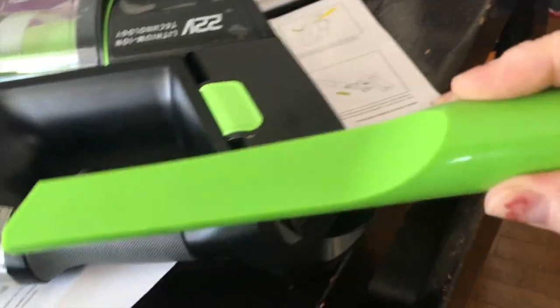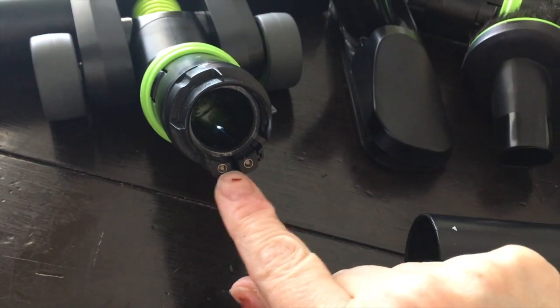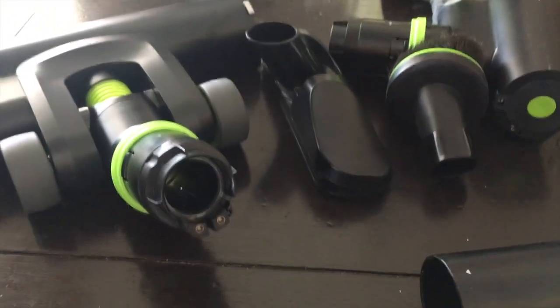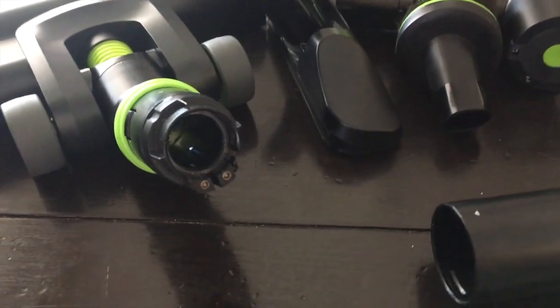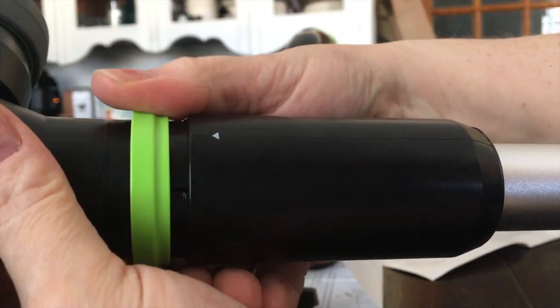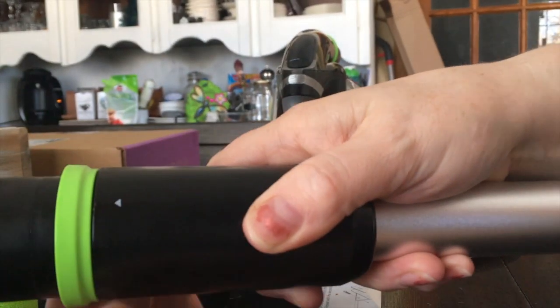I'm about to attach the wand to the floor piece. You can see there are two little glowing connectors — those have to line up, and the power has to be off when you do this. To attach the two pieces, there are two little white arrows that need to align, and it just clicks into place. To release it, you slip the little green ring down toward the power head and pull out.